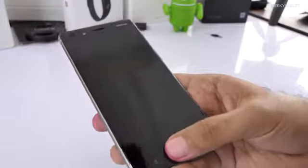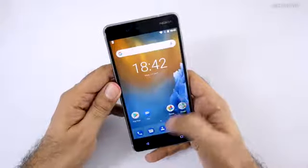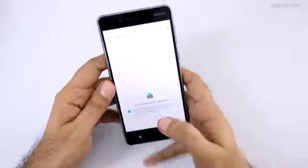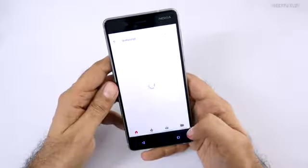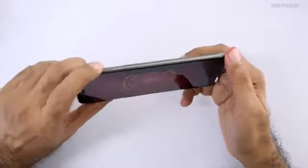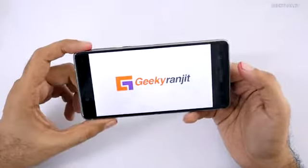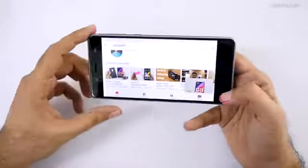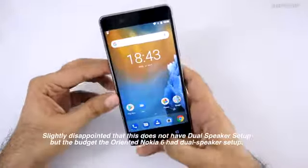Let's test the fingerprint scanner — I just tapped it, it gives haptic feedback and unlocks. Very responsive. Now let's quickly open a YouTube video to test the speaker. Searching for my own channel, Geeky Ranjit — let me maximize the volume. The speaker is at the bottom, and it's a single speaker, but adequately loud in my opinion.